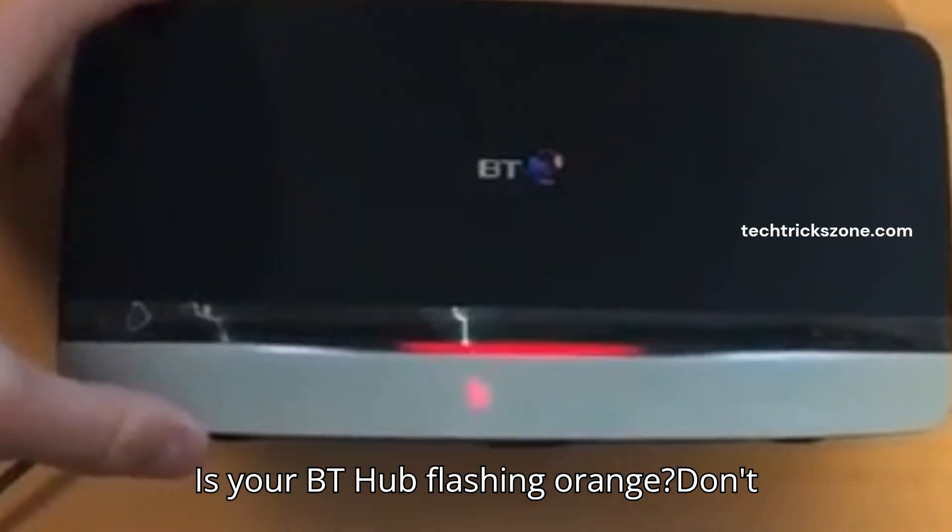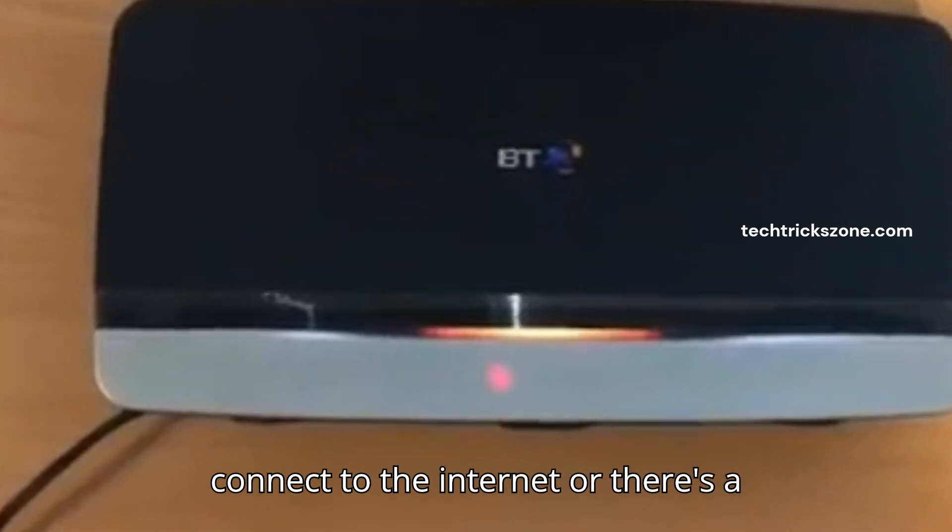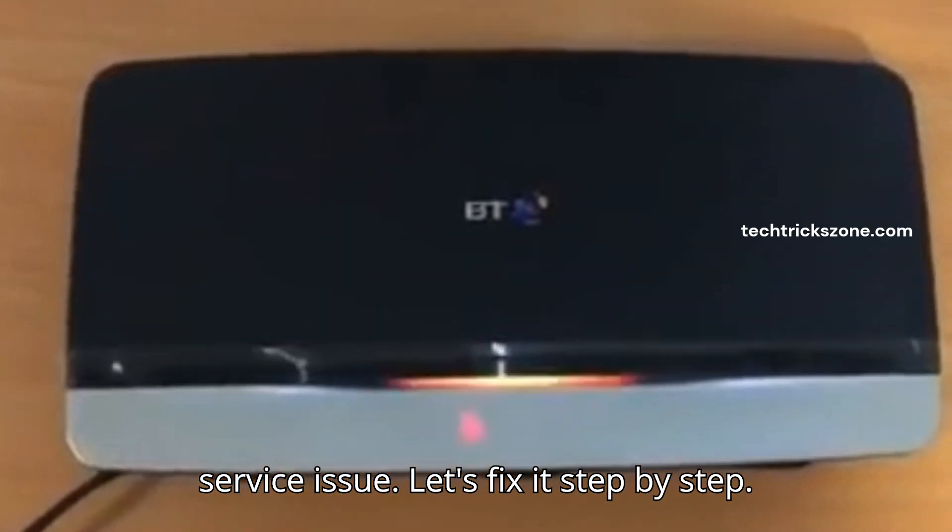Is your BT Hub flashing orange? Don't worry. This usually means it's trying to connect to the internet or there's a service issue. Let's fix it step by step.